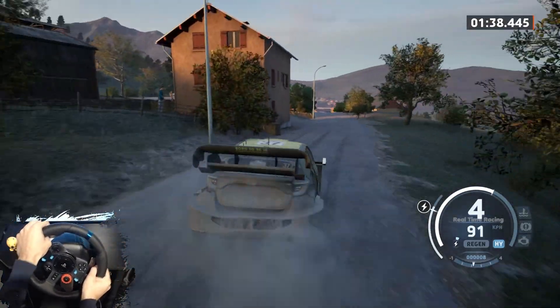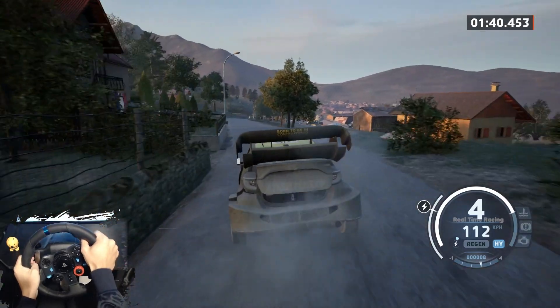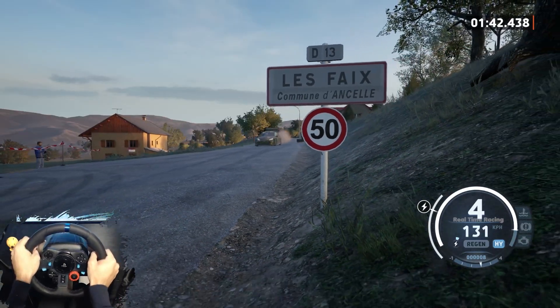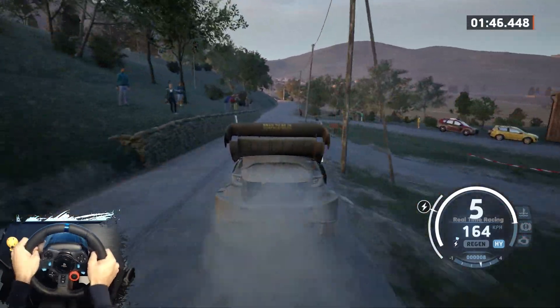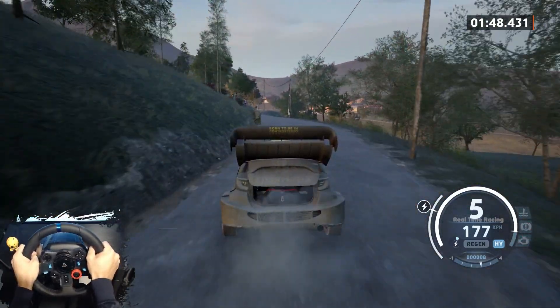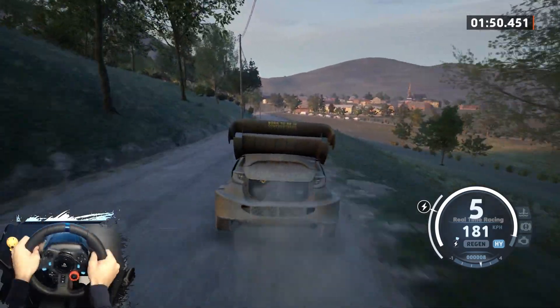60. Right, right to crest, 90. Right to crest, 120. 6 left, 30. Slight right into side left to crest, 80. Left to crest and 5 right.